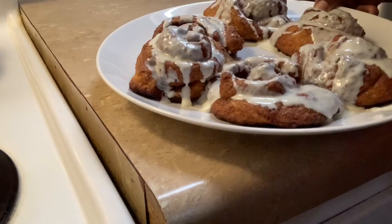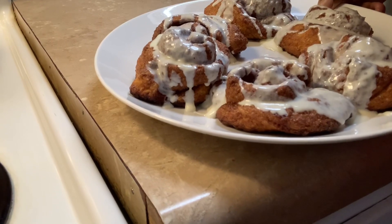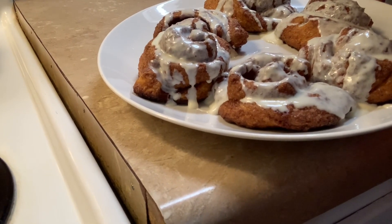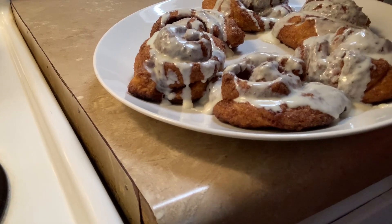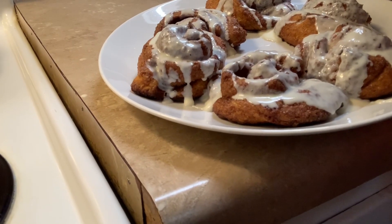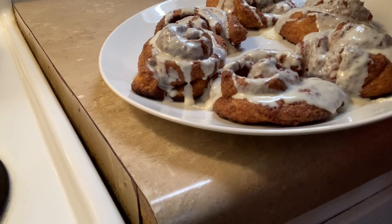Those are the cinnamon rolls — they came out really, really nice. The icing is cream cheese, oh yes — cream cheese frosting! I put it on 375 for 20 minutes but that's a little bit too long, so 350 for 15 minutes, or if you want it a little browner, a little bit longer.